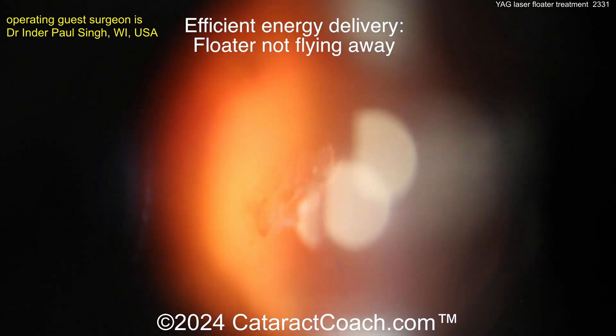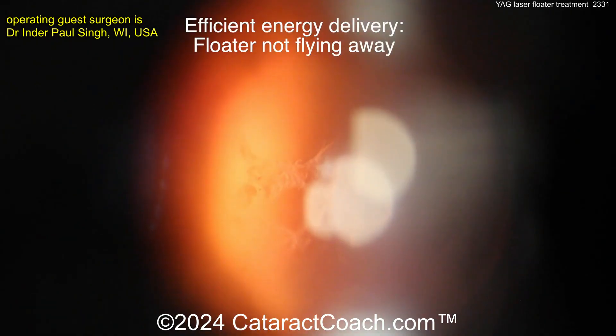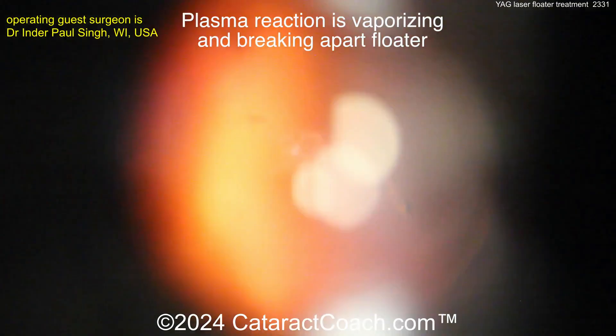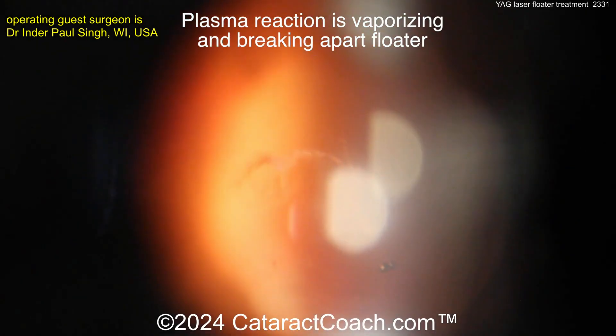Coaxial illumination allows the red reflex and visualization of the retina because the aiming beam, the laser, the illumination tower, and the oculars are all on the same optical pathway, giving us the needed spatial context for this procedure to be done safely and efficaciously. You also see the floater is being vaporized — it is not being moved away or bounced around. We are mechanically breaking it apart as well as vaporizing it, because there is a plasma reaction. It's also a non-linear rise in energy as you increase the laser energy — therefore increasing from five to ten millijoules does not double the amount of energy dispersion. The opacity is staying very close to where the plasma energy is being fired, not scattering far away.